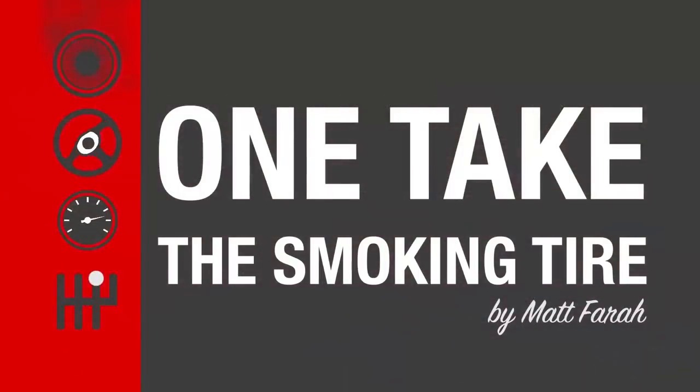Some of you may be familiar with Matt. He has his own show, The Smoking Tire, on YouTube and Drive on NBC Sports, Season 4. It's pretty deep catalog.